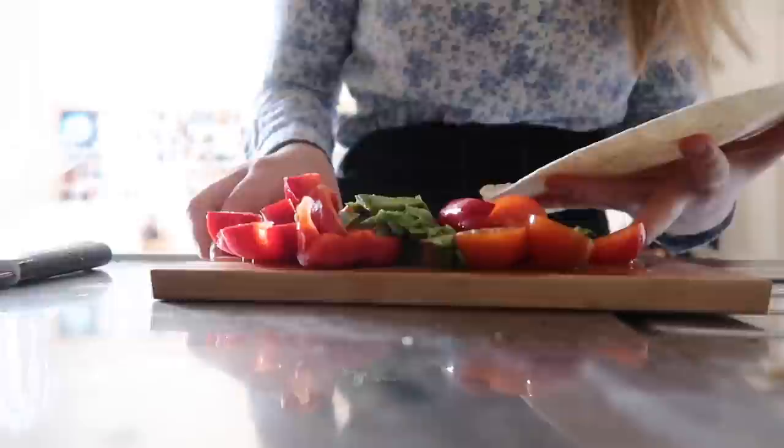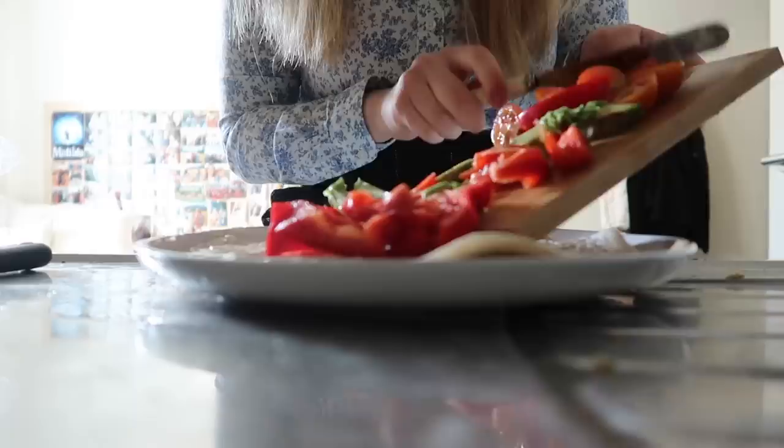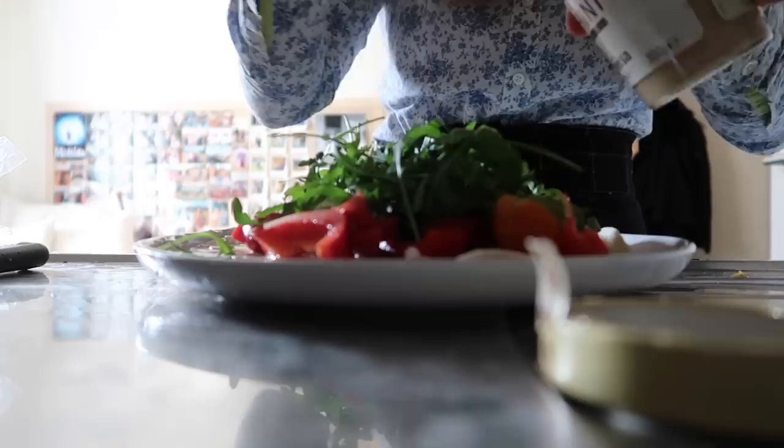I decided to make a packed lunch next because I wasn't going to have a chance to come back to my room until about 5pm. I needed to bring a lunch otherwise I was going to have to buy one, and of course as a student I do like to budget — it's much cheaper just to make your own at home.